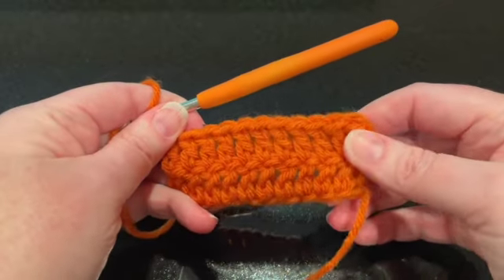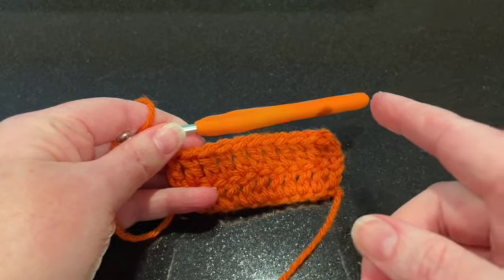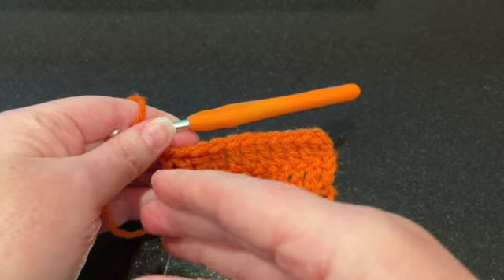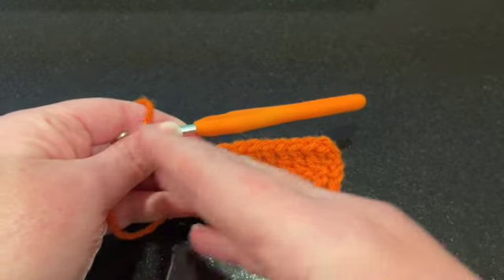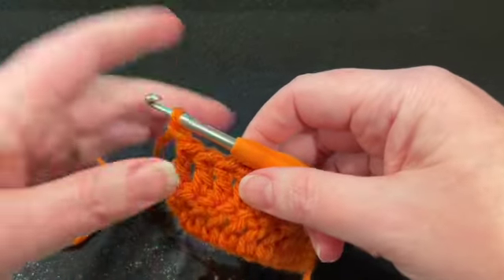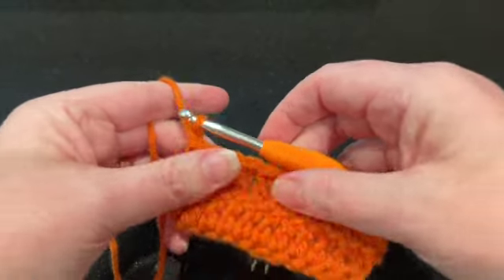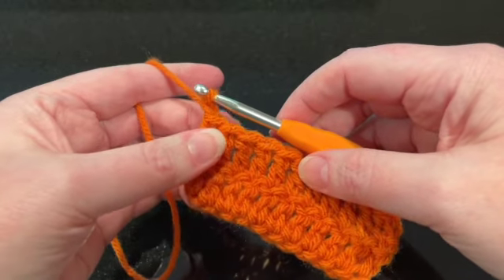Now, typically in crochet we work from right to left, but when you're doing the reverse single crochet you're actually working from left to right, so it's a little different. I just have a little sample of some double crochet here, as if I'm going to put this as a border, so you get an effect for that.